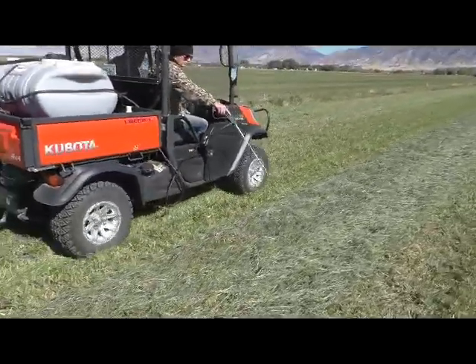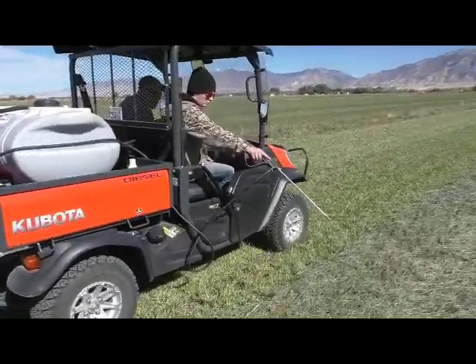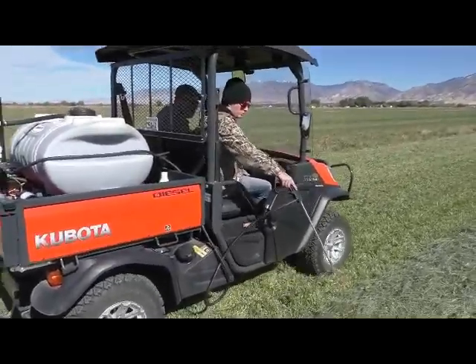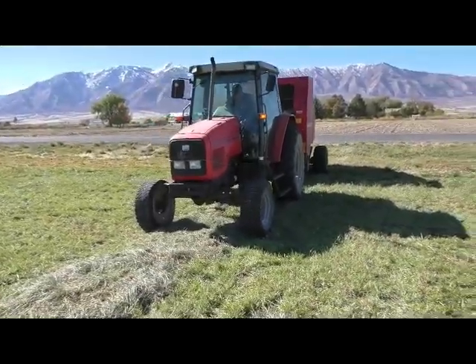When we're ready to bale, we simply drive along the windrows, metering the spray based on the speed of the vehicle. We apply approximately one gallon of fermentation culture per ton of forage and spray across the windrow to get good coverage.